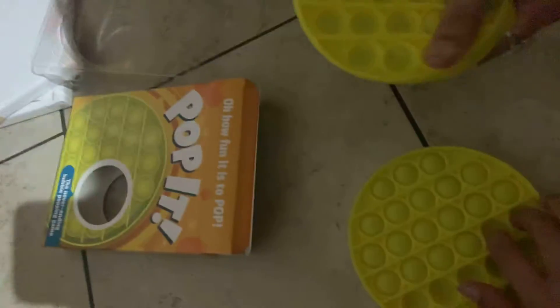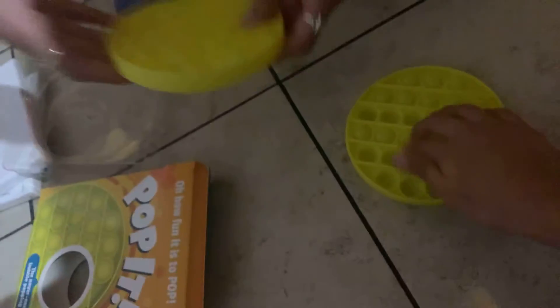Oh my gosh, this is so sad. It's like, you can mess around with it, guys. It's like durable, frankly. You can like break it and it's still — you can stretch it and it still won't break. I'm like, hello. That's cool.